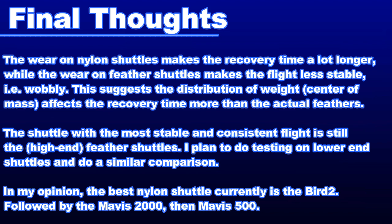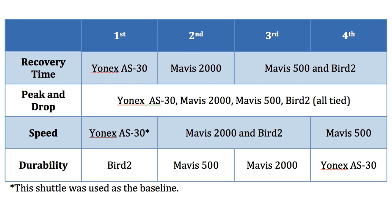I'd say at least five times more. Even when they get damaged, they're still playable, unlike the feather ones. Of all the synthetic shuttles, the Bird 2 is the best in my opinion. The Mavis 2000 has a slightly better recovery time than the Bird 2 and Mavis 500, but it's still nowhere near as good as the feather shuttle. If you're looking for superb flight, then the feather shuttles are still the ones to go for. For synthetic shuttles, the right flight speed and durability are the shining qualities, and that's why I think the Bird 2 is the best.